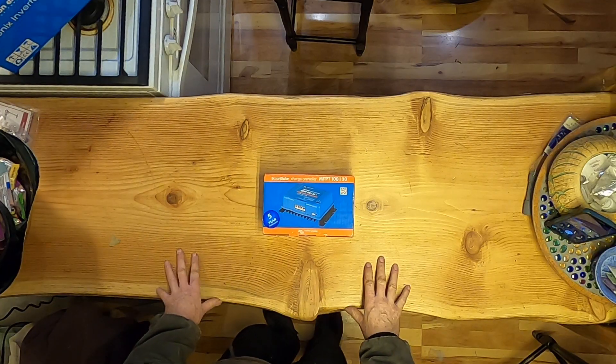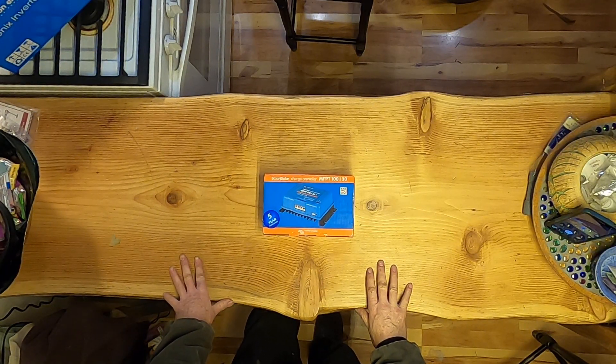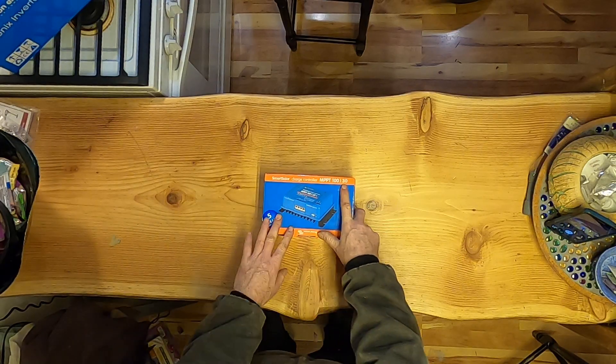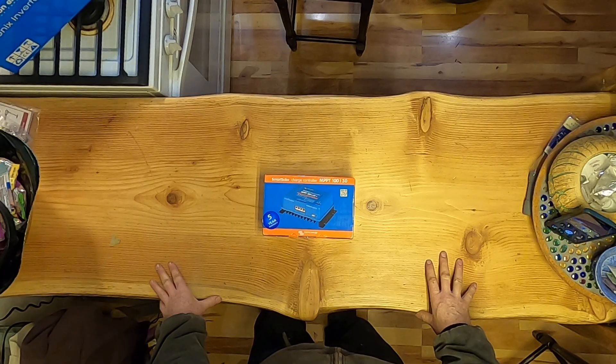Good morning. Today we're going to unbox this Victron Smart Solar charge controller MPPT. It can take up to a hundred volts input from solar panels and output up to 30 amps to a battery. This is going to be part of our 12-volt system in a toolbox.